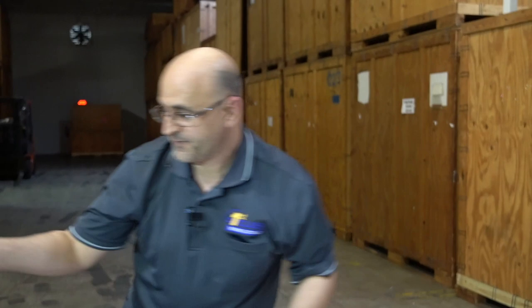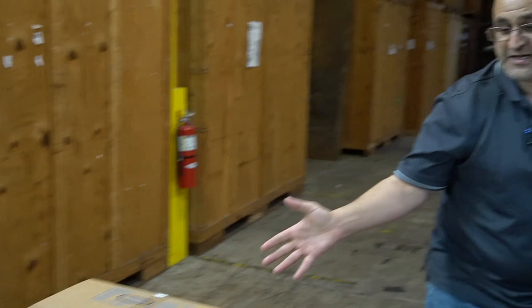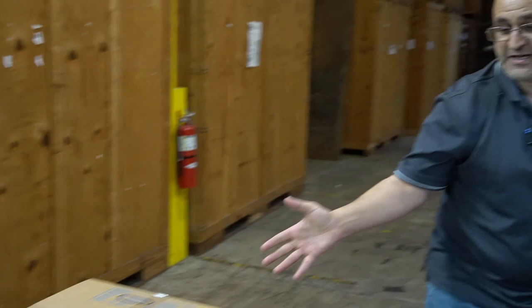Packing lamps might seem a little bit tricky, but it's really easy if you take it one step at a time. Let us know if you have any questions in the comments below, and we'll see you in the next video.